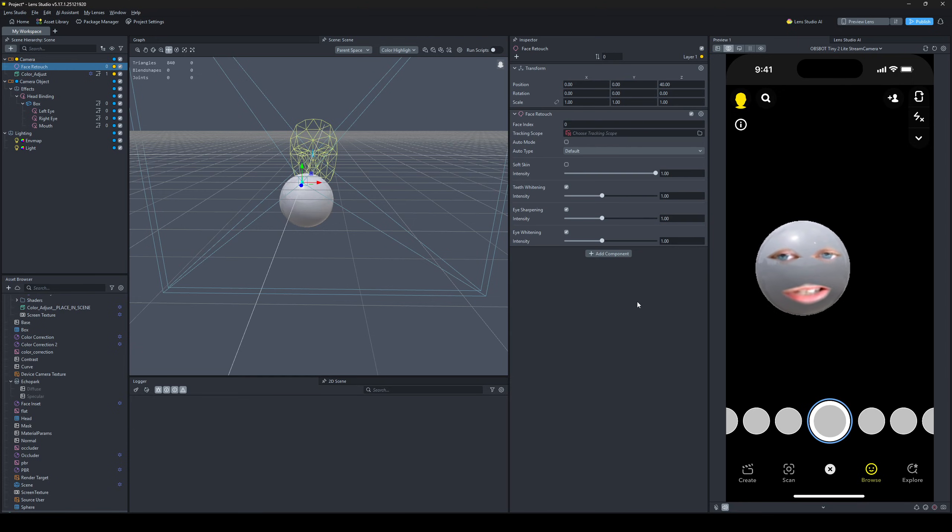Then we put on the face retouch, but we turn off ML mode, auto mode, and soft skin. We just have teeth whitening, eye sharpening, and eye whitening. Setting all of them to 1 is a good starting point — play with them as you wish.